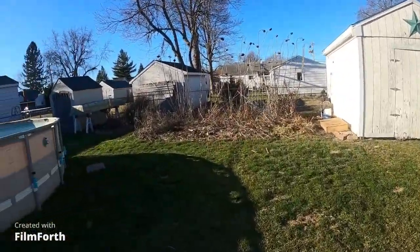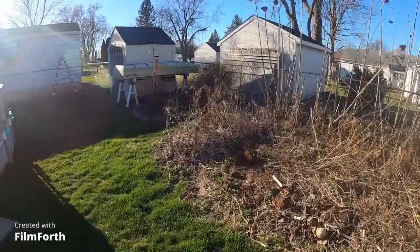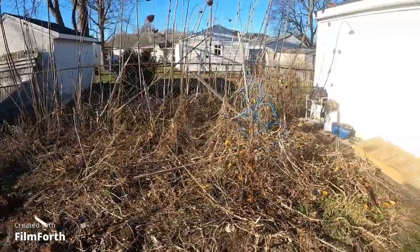We got a lot still through the garden. I didn't tear it out or anything. I just let everything die at the end of the year and rip it up in the spring. We've had a few nice days, so that's what's next on the agenda.